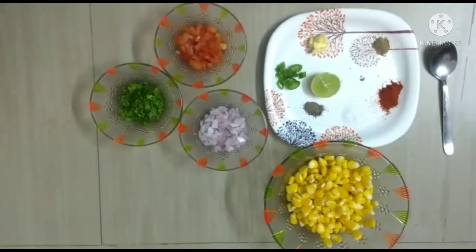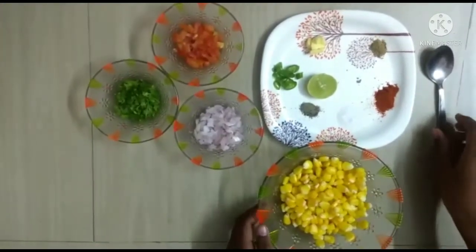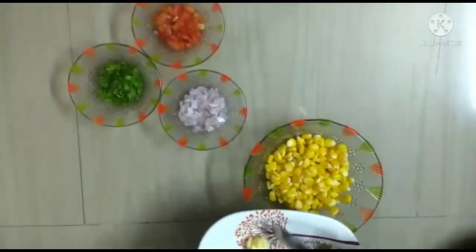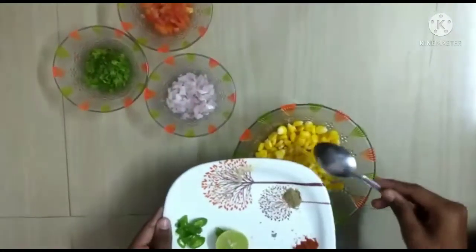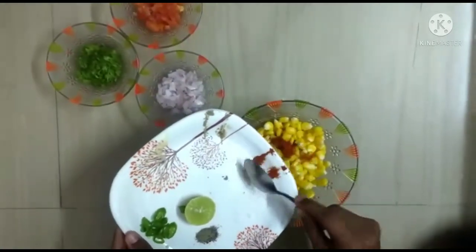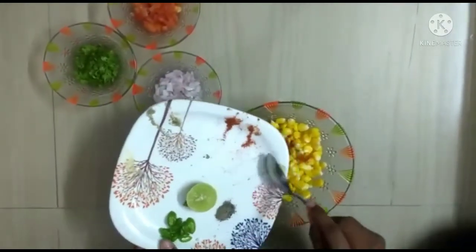Let's see how to make it. First take boiled corn. Next add butter. Now add chaat masala. Now add chilli powder. Now add salt.